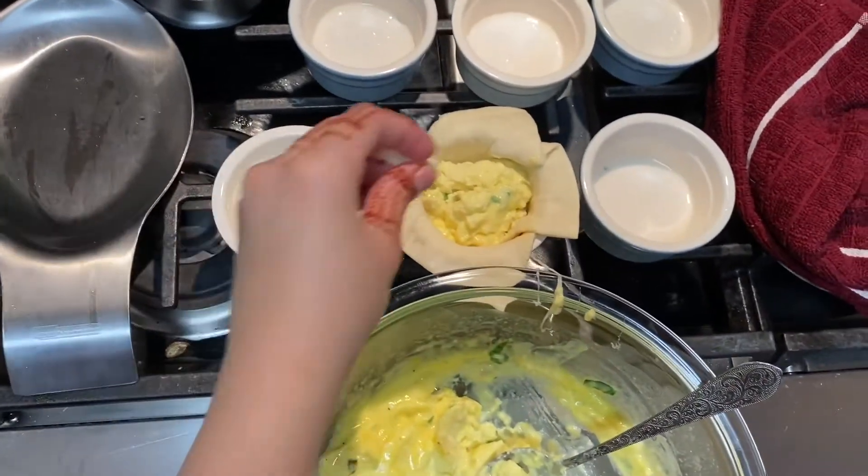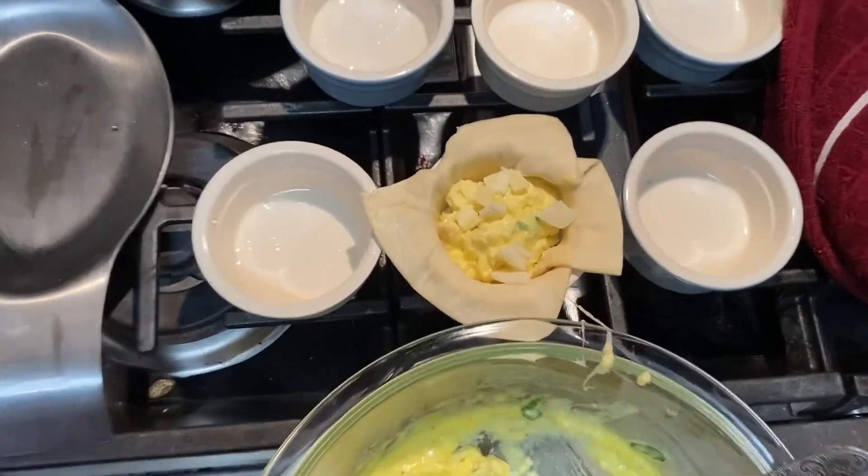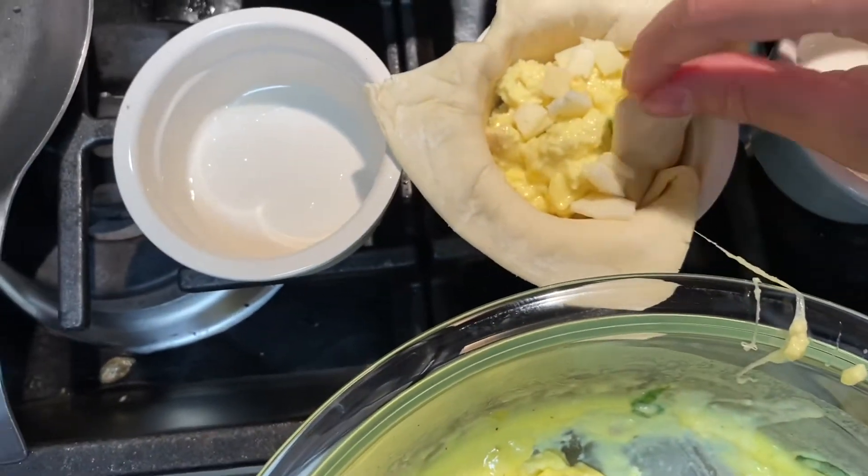I'm going to top the ramekins off with some cheese on top. This is what it should look like, and now I'm going to fold the dough in.